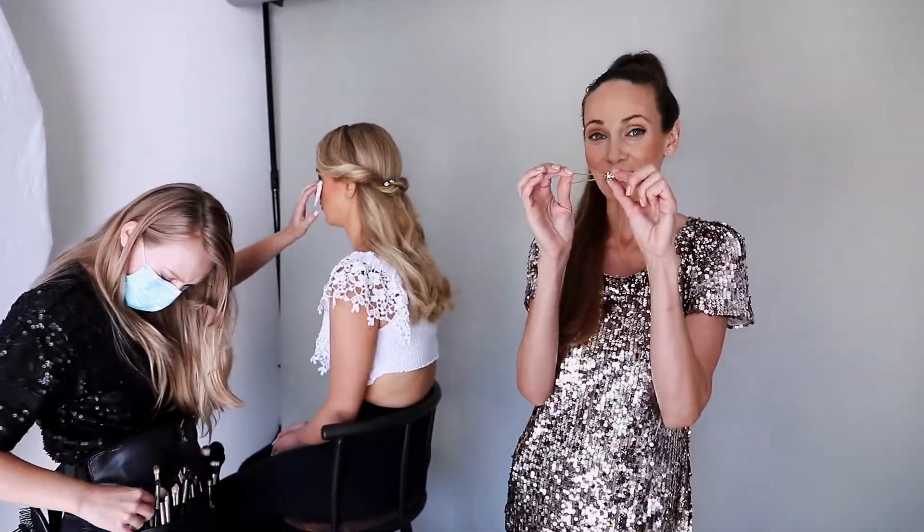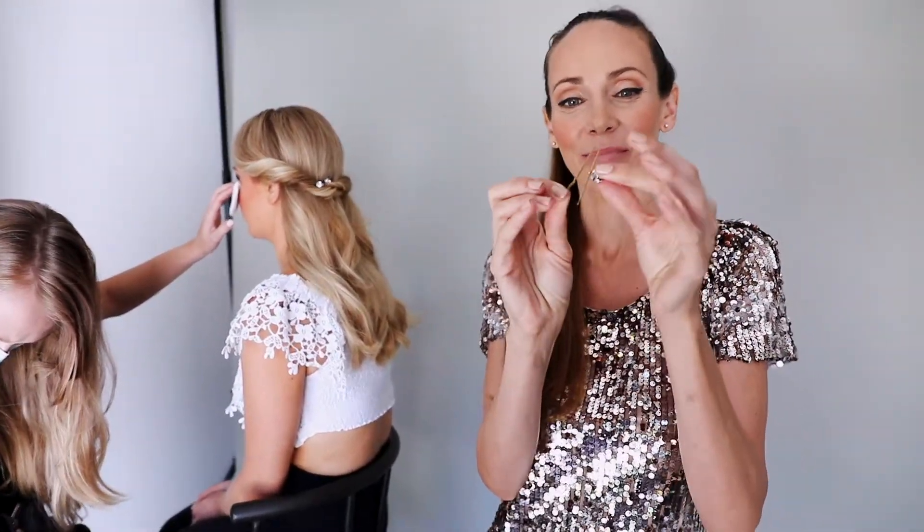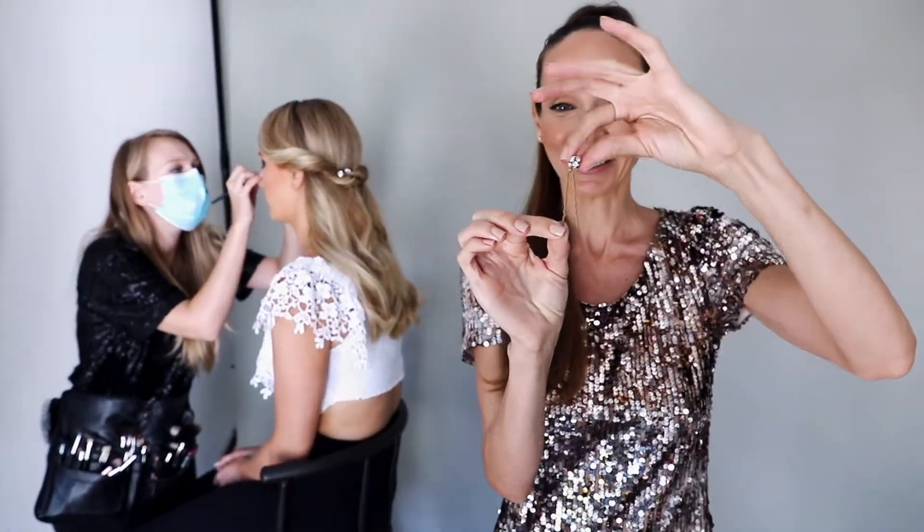What's great about our charms collection is that it's basically two products in one. You can pop on a charm and decorate your up-toe, or you can take it off for a simple up-toe.